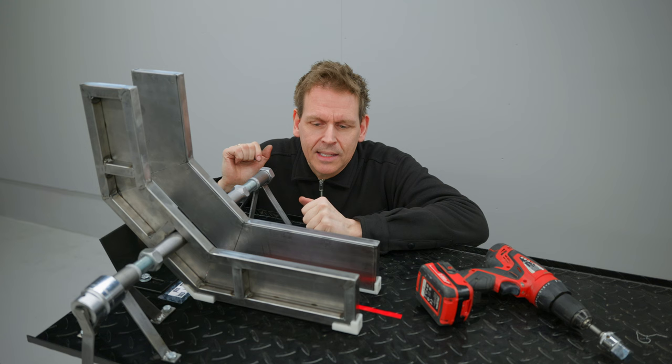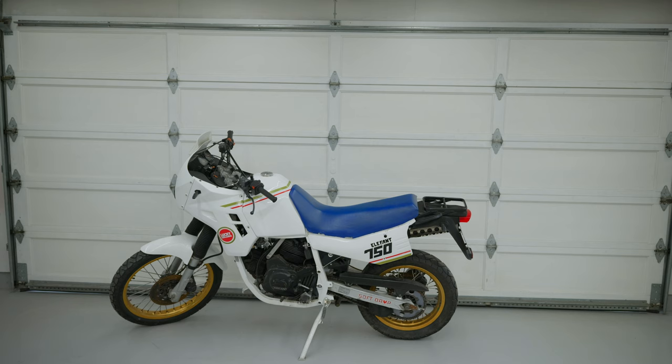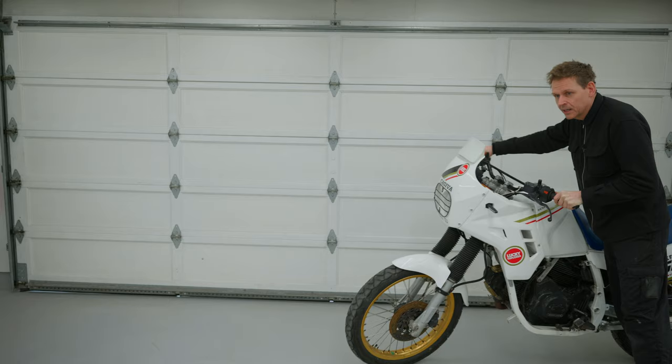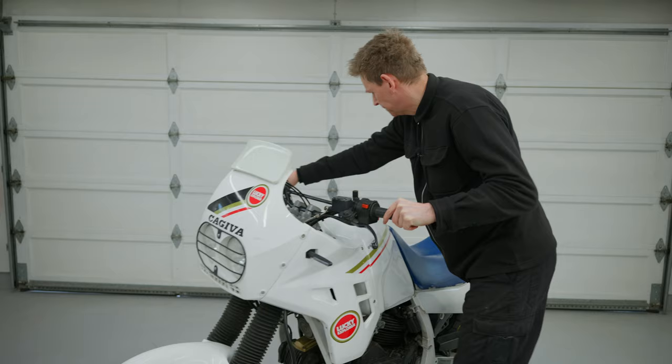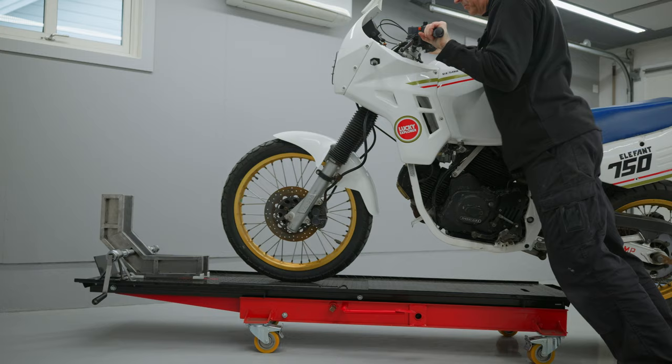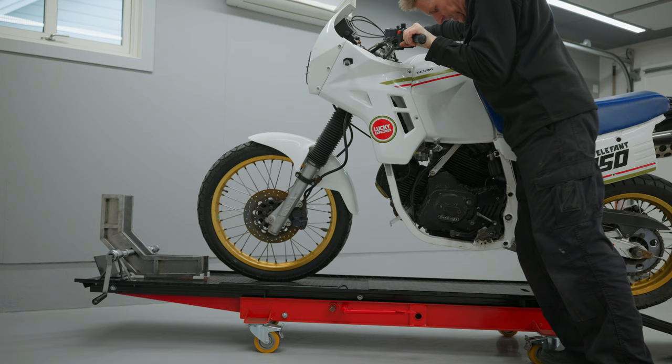So it's time for the first test — and I'm not kidding, this is the first time I'm trying it. No one in the whole world has ever tried this clamp because this is the only one that exists. It would, of course, be a complete disaster if this didn't work.